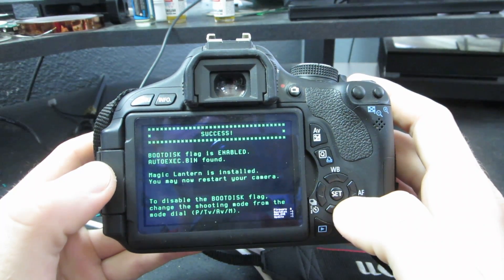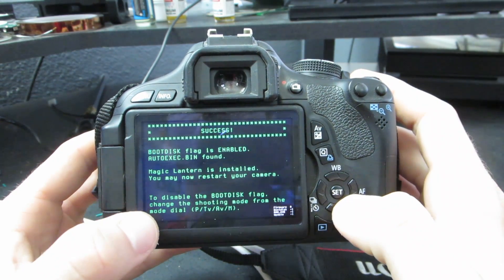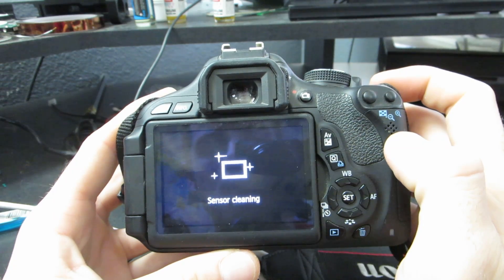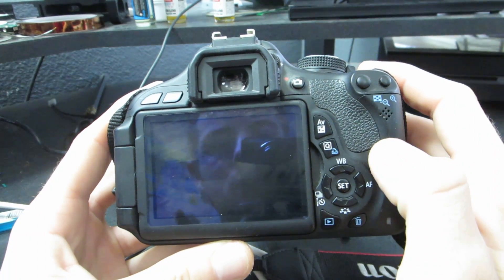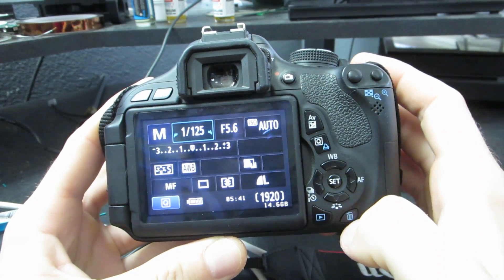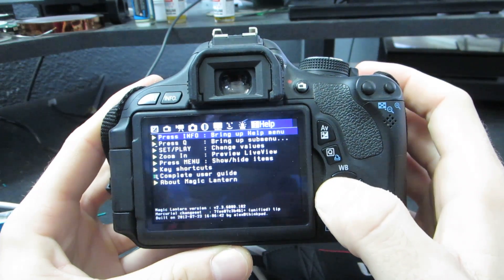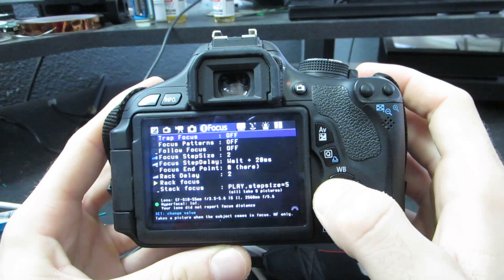Once you click OK, it will install Magic Lantern. So just let it do its thing — it might take a couple seconds, but it's a really quick install. You will get the install success screen, and at this point make sure you don't do anything except flip the off switch on your camera. Once done with that, flip it back on. You're going to need to give it a second or two for the memory card to boot up the Magic Lantern software, then click the trash can, which will take you into all the features — and you are done. You have successfully installed this firmware, so congratulations.